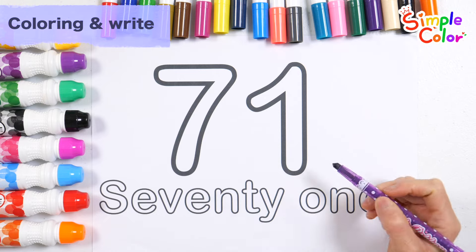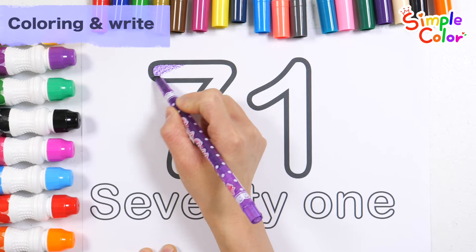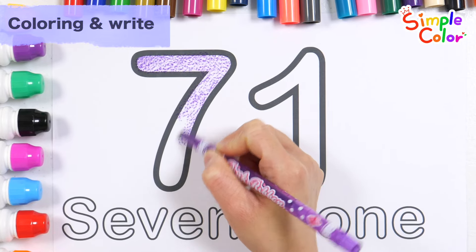Color the numbers with a purple pencil. Wow!